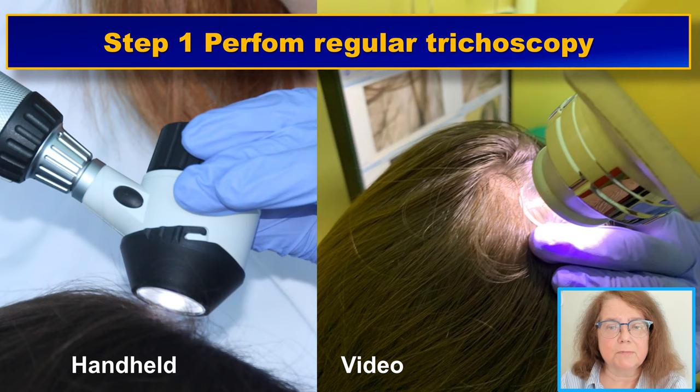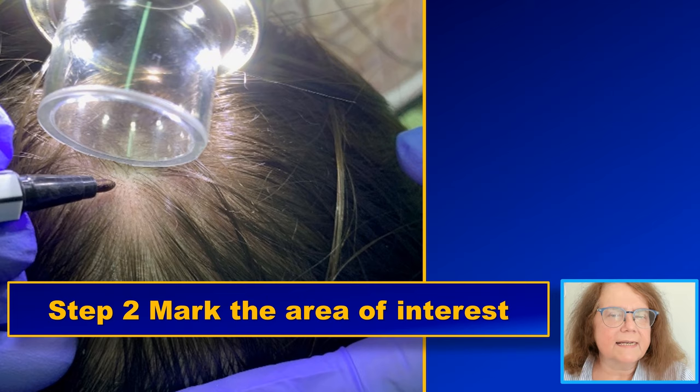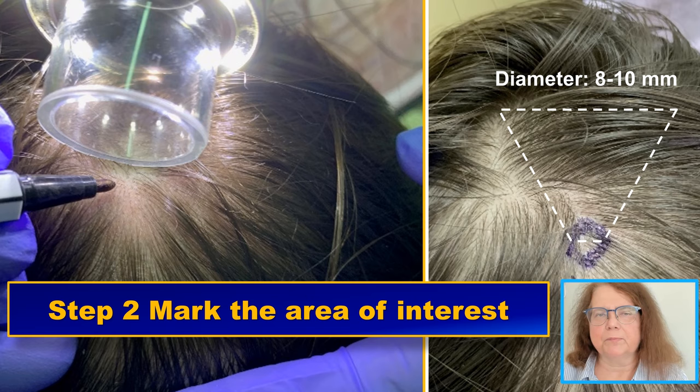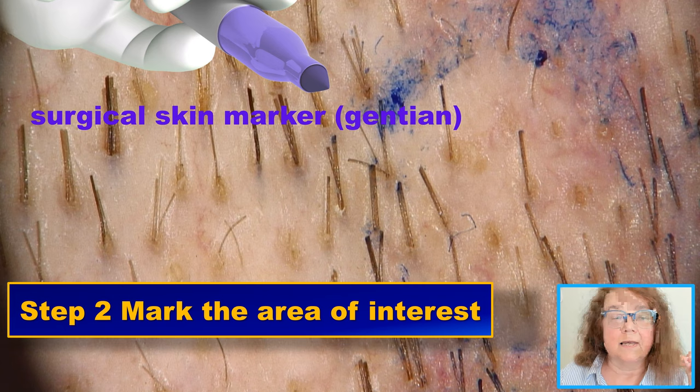How do we perform a trichoscopy guided biopsy? First, we perform a regular trichoscopy — we can do it either with a handheld or with a video dermoscope. The steps I'll be showing now will use a video dermoscope, but you can perform this exactly the same way with a handheld dermoscope. When we see a typical abnormality in the trichoscopy image, we mark a circle in the area where the abnormality is most abundant, and in most cases this is a circle of approximately 8 to 10 millimeters in diameter.